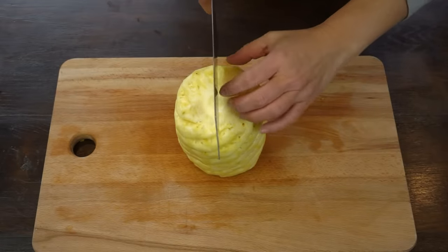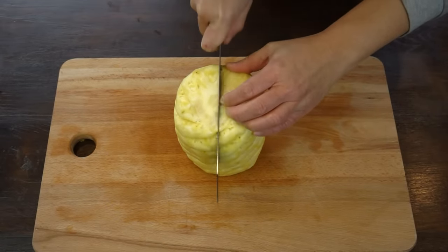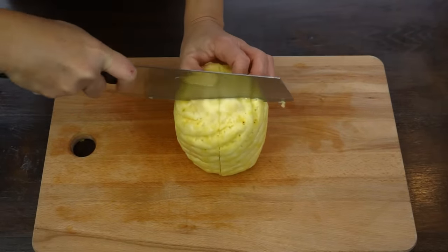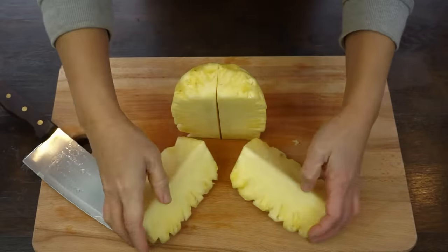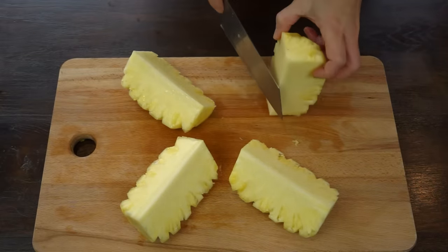Now I cut the pineapple in quarters. I remove the hard parts.